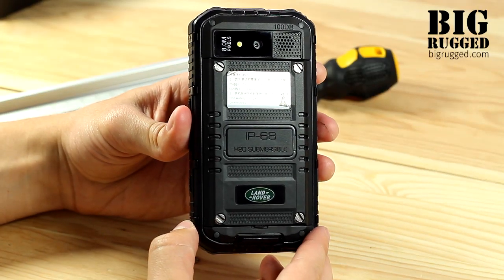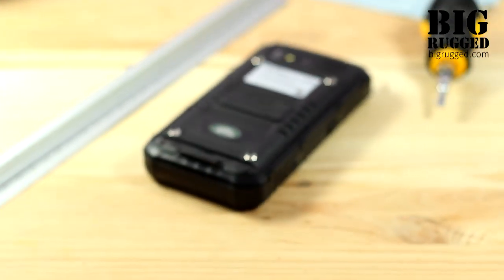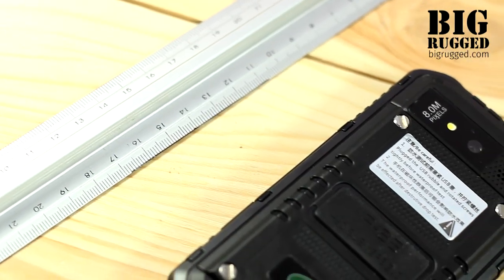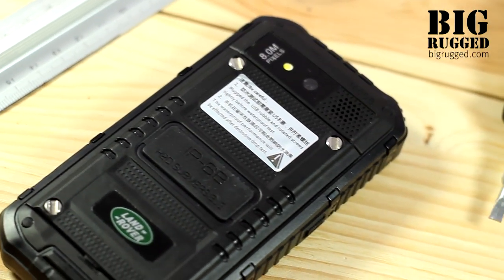The phone has a three-piece design with all the pieces of ABS plastic held together with solid metal screws. In addition, the phone has four plastic brackets on each side.